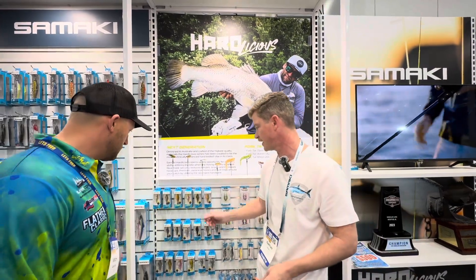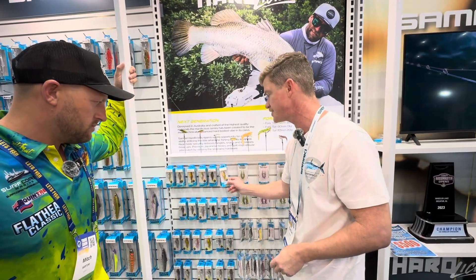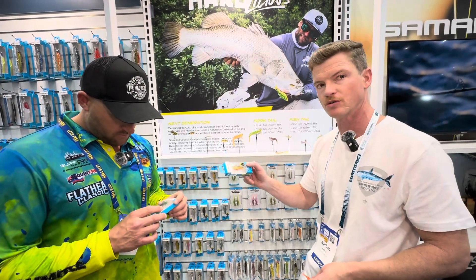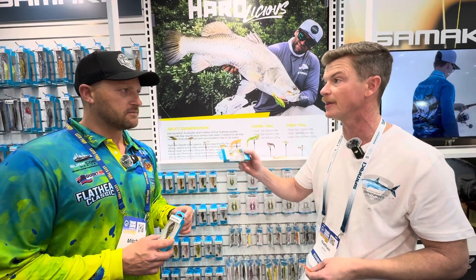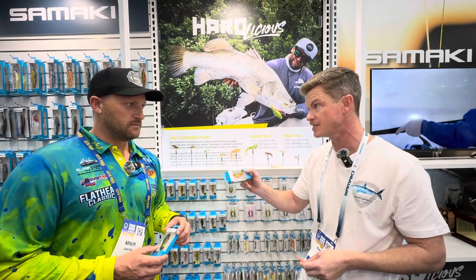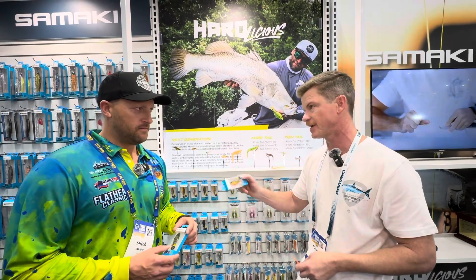So this year in the show bags everyone will see the Hardlicious. Hardlicious is our new hard vibe. It's a slower sink, more controlled sink so you have more control over the hump and the amount of vibration in the lure. It reacts super fast to a lift as opposed to that standard vibe in the past, which sinks real fast straight to the bottom and you don't get quite as much action.